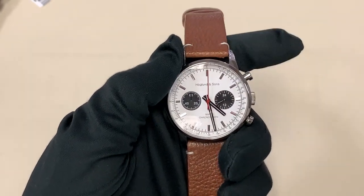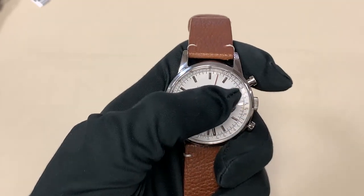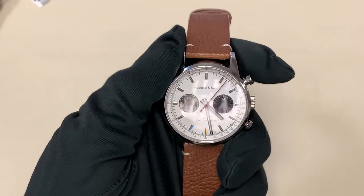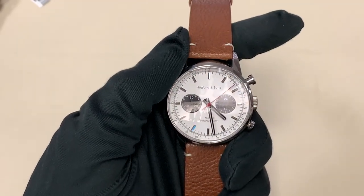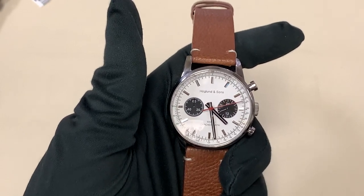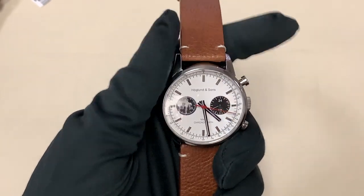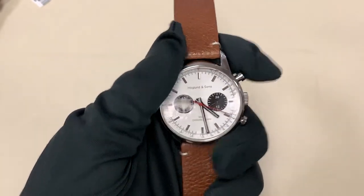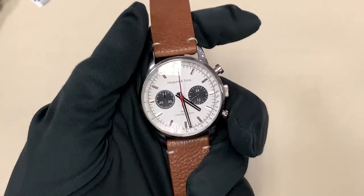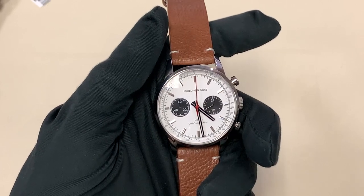To activate this chronograph you hit the top pusher like a standard chronograph, and you can see it has a beautiful smooth seconds hand. That's facilitated by a mecha-quartz movement — a quartz movement with a mechanical chronograph module on top, so it functions and feels just like a mechanical chronograph. To stop it you hit the top pusher, then reset with the bottom, and the second hand flies right back to 12 o'clock — it acts exactly like a mechanical chronograph.